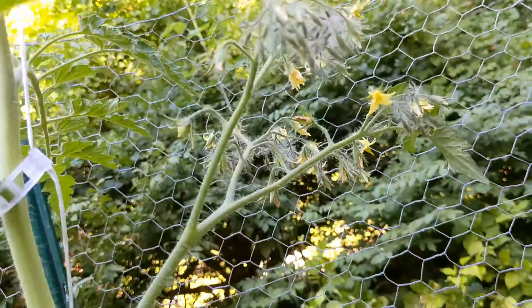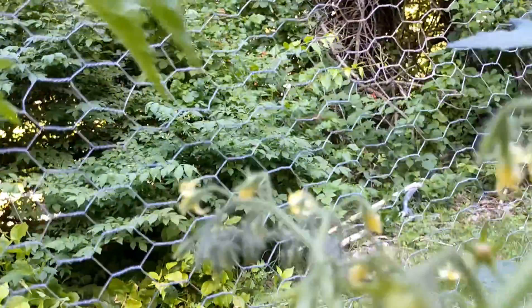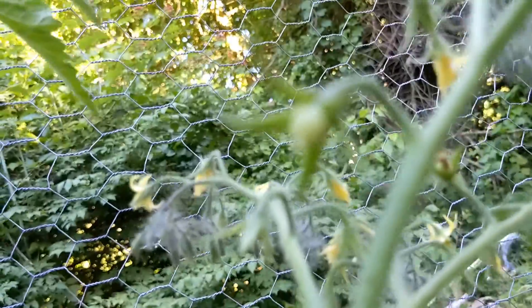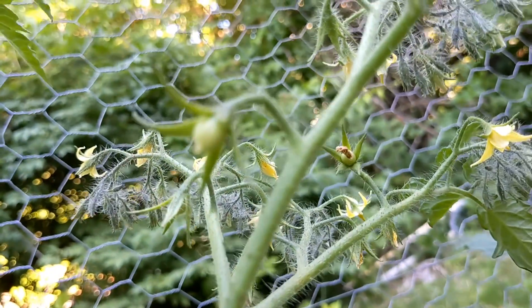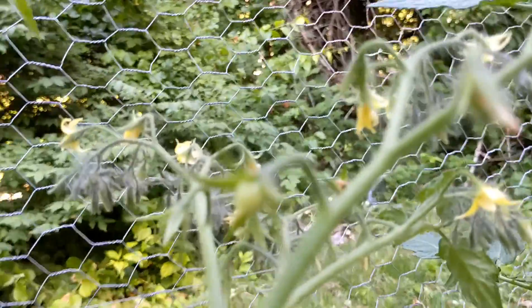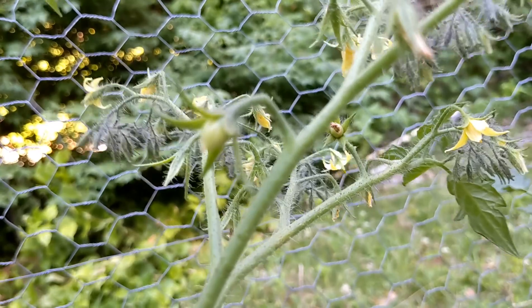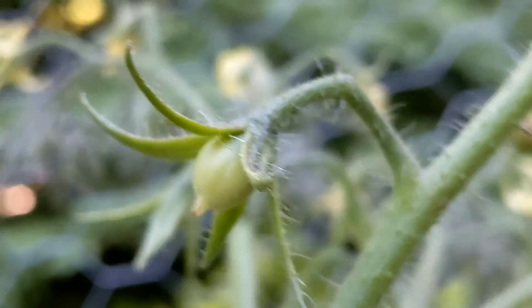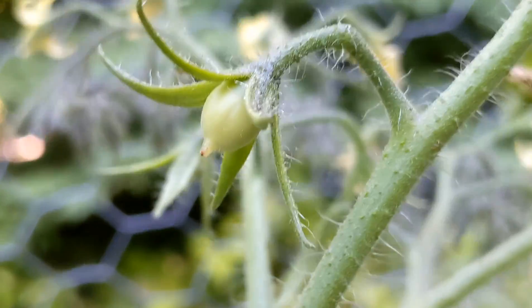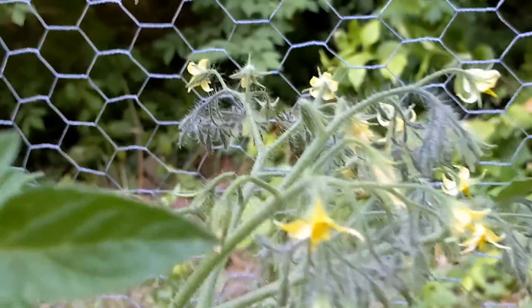Check this out — look at all that. Right there is the first Barry's Crazy Cherry fruit set. There it is, you can see the little point on the bottom. Look at how many flowers are on here — unbelievable. It's gonna be really cool to see that blast off.